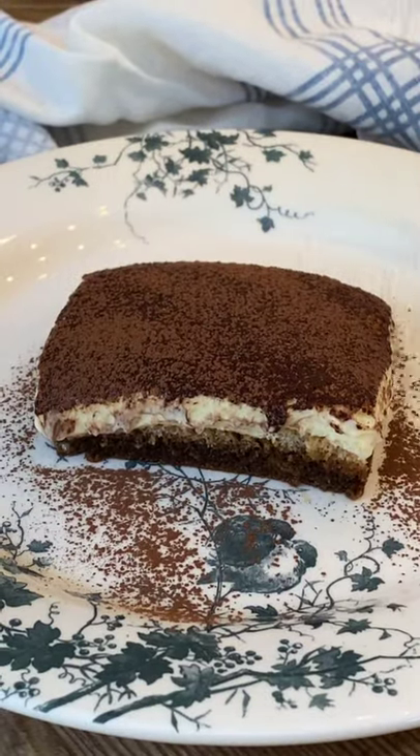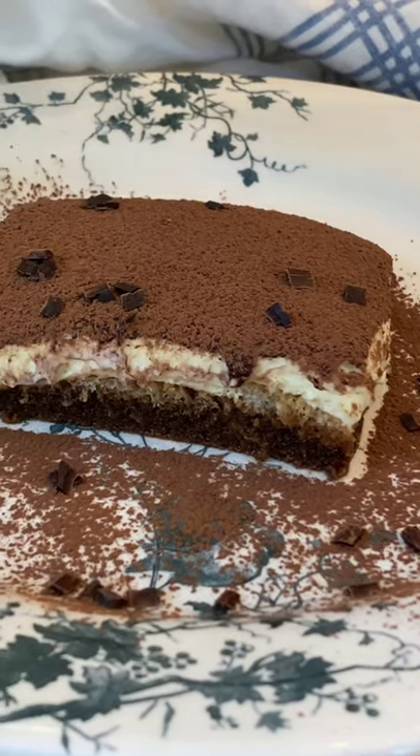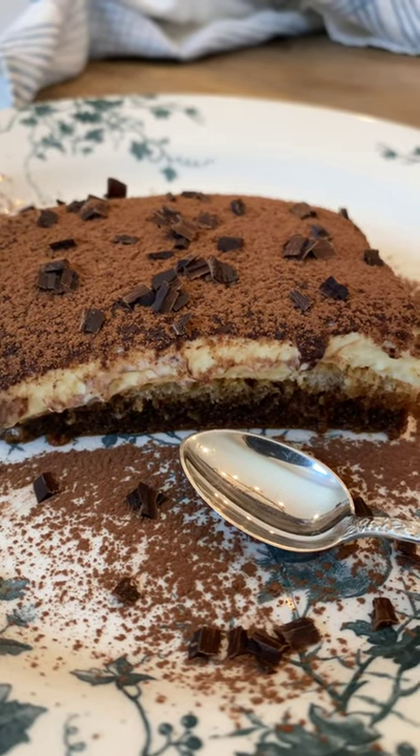A little sprinkle, some chocolate shavings. That's gorgeous. Wow.